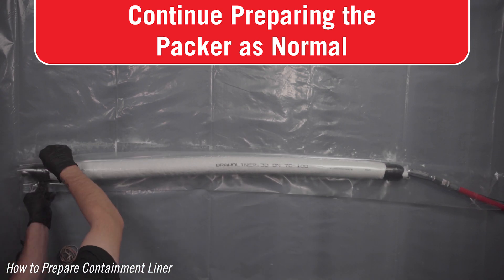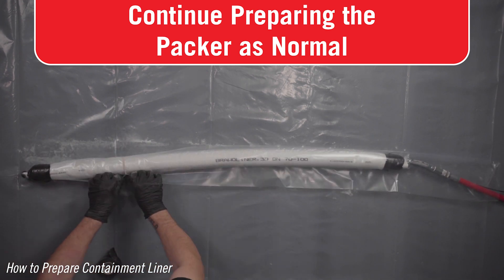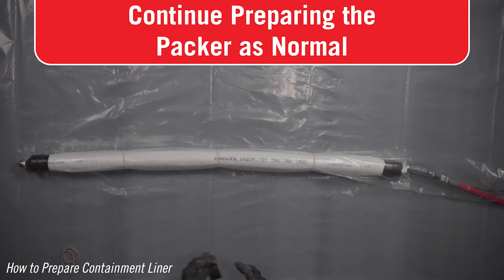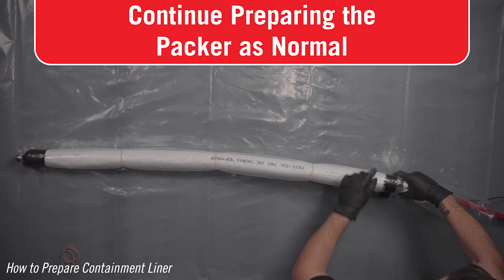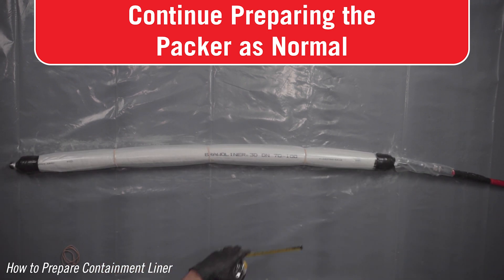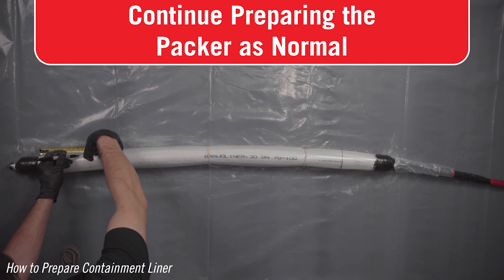Using containment liner will increase the overall diameter of the packer, making it tighter in pipes, but will not restrict the packer from navigating bends. Pulling the patch onto the packer with containment liner will be difficult. Containment liner cannot be used as a patch, and a patch cannot be used as containment liner.